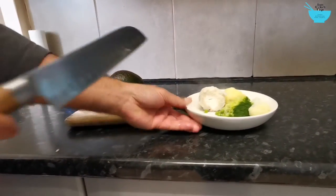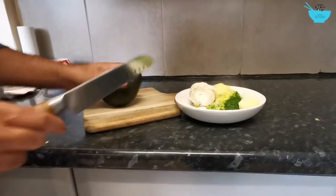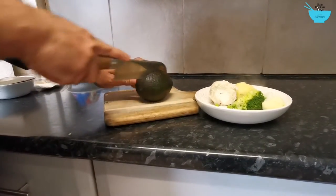So that's a few vegetables. I've got here an avocado which I'm going to cut in half.